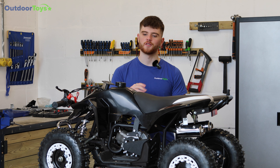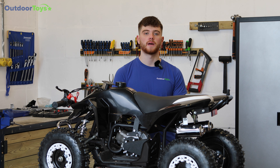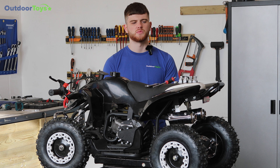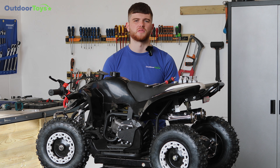Hi, I'm Elia from Outdoor Toys, and today I'm going to be showing you how to assemble your quad and dirt bike handlebars. In front of us we have an LT50 petrol quad, but this assembly works in all electric and petrol quads and dirt bikes that we stock. Do not use power tools for this assembly — hand tools are advised. The item will come with 10 parts that you will need to fit, and we will go through the assembly of that now.